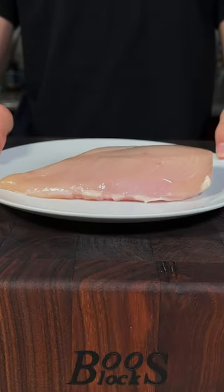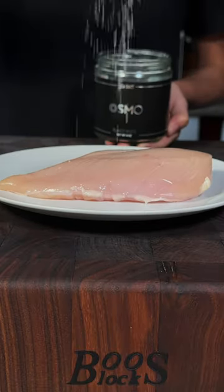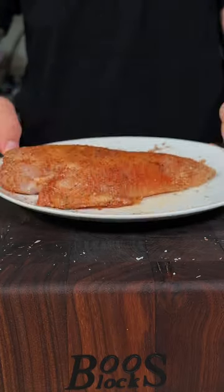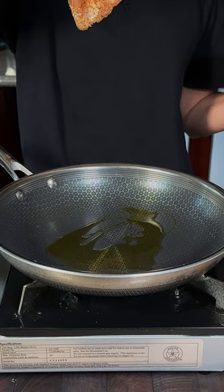Let's make a creamy chicken dish. Beautiful chicken breasts — season all sides with salt, pepper, garlic powder, paprika, and some dry thyme. Add olive oil and give our chicken a good sear.